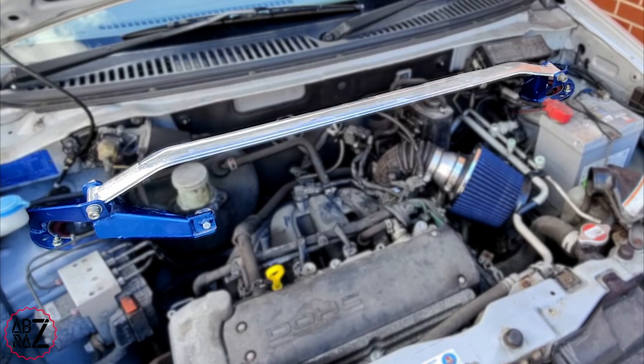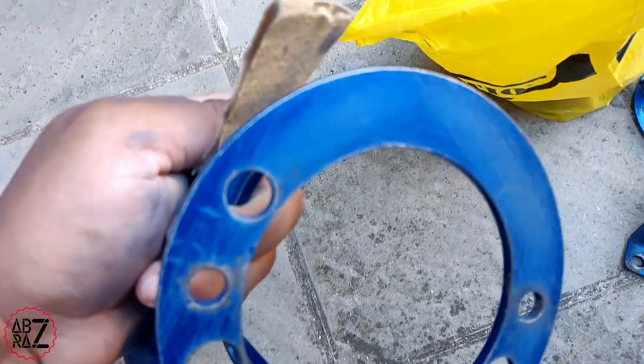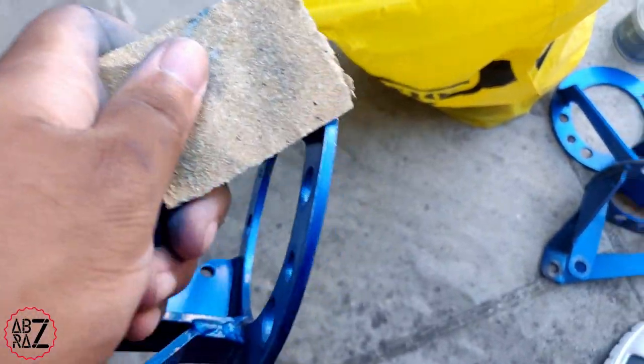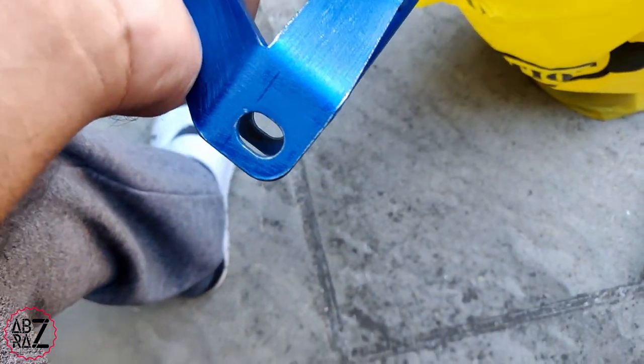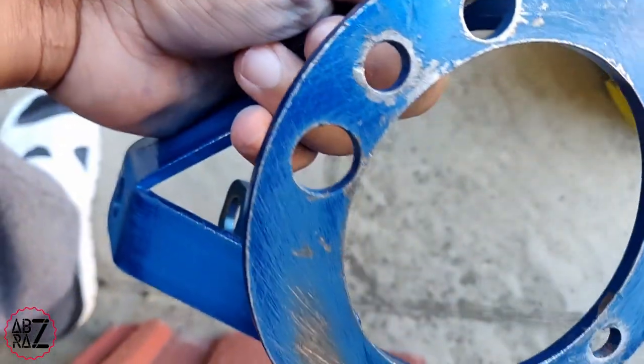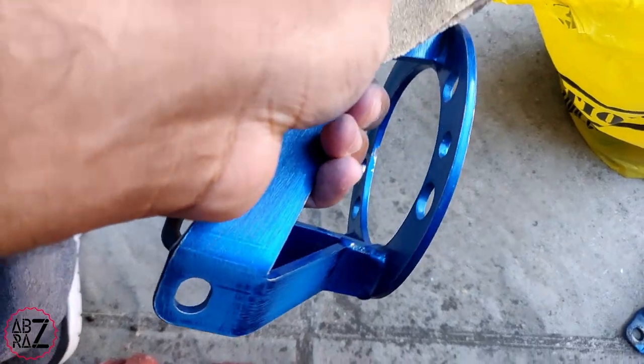Hey everyone, hope you're doing well. In this video I'm going to be installing a Cusco strut brace in my car. This is a second hand strut brace, so first of all I'm going to sand down the old paint and there's some areas of rust. I'm going to use some sanding paper and a dremel to clean up the rust so I can give it a new coat of paint.